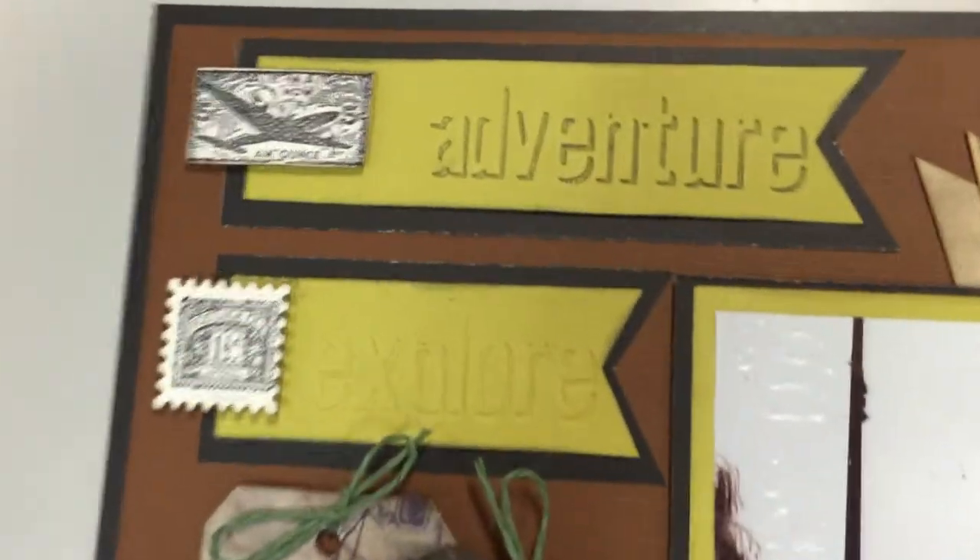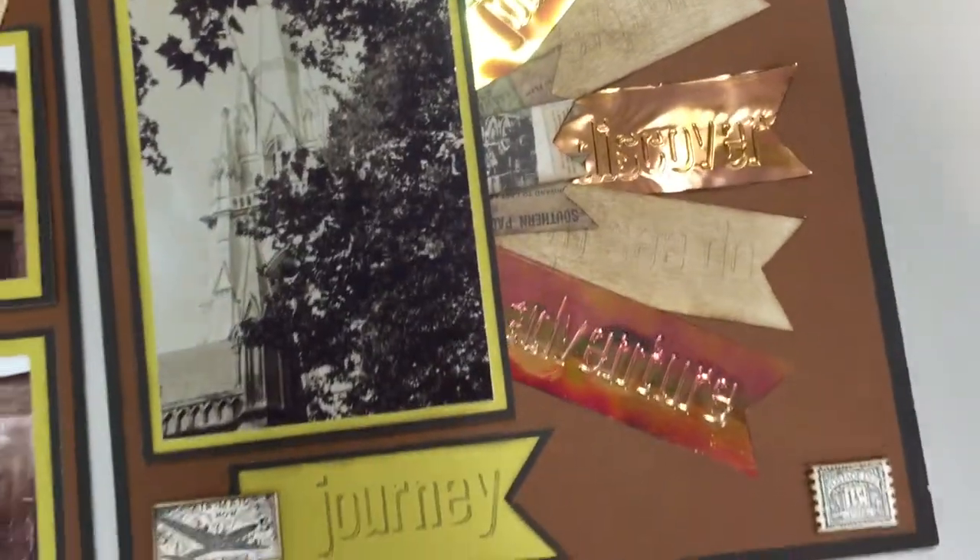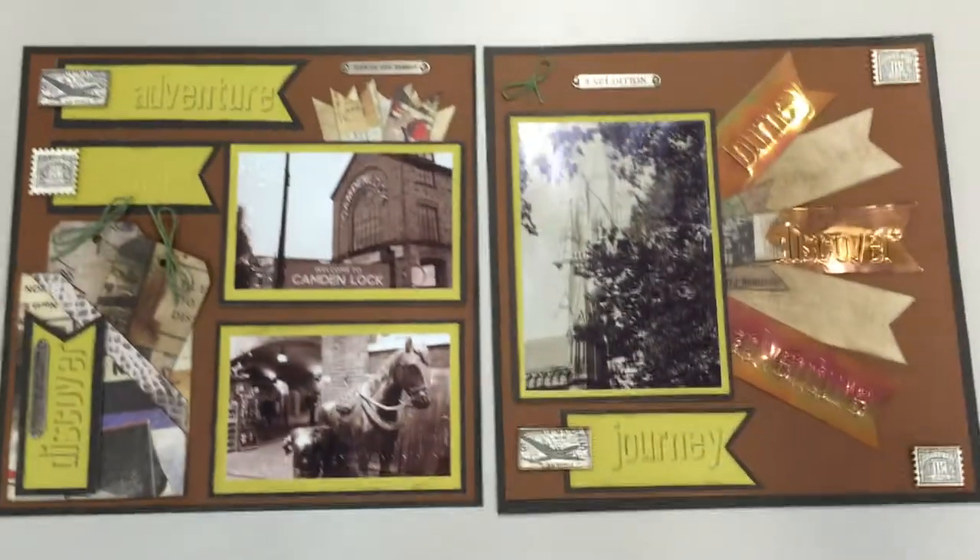That's what gives this particular layout these raised words and expressions, which can be put on a variety of surfaces including your photographs as well as different types of materials like shimmer sheets, watercolor paper, etc.